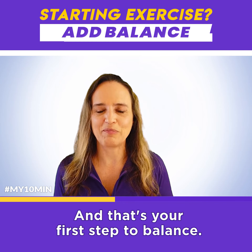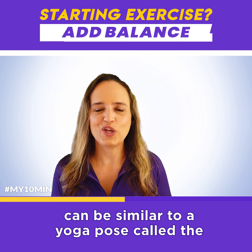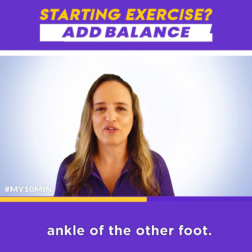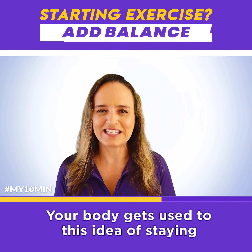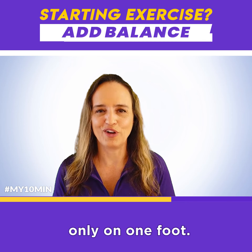And that's your first step to balance. The next step can be similar to a yoga pose called the tree, where you take your heel of the foot that you're going to lift and put it next to the ankle of the other foot. You're still resting on that toe, but you make your base a little more narrow. Your body gets used to this idea of staying only on one foot.